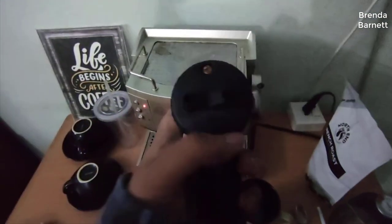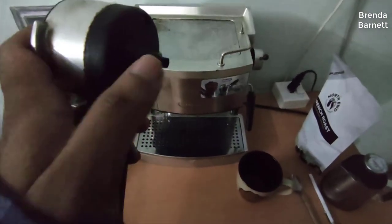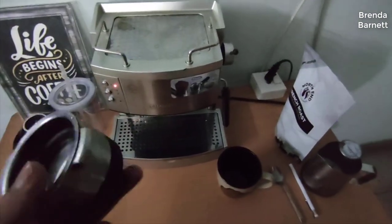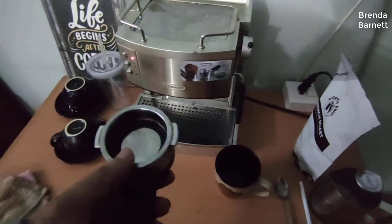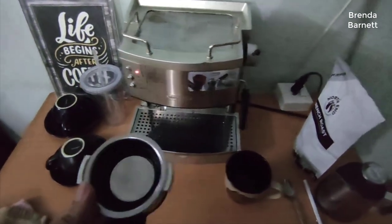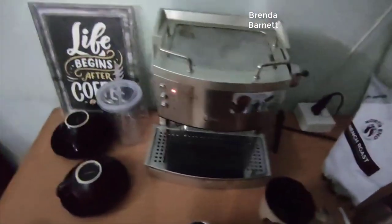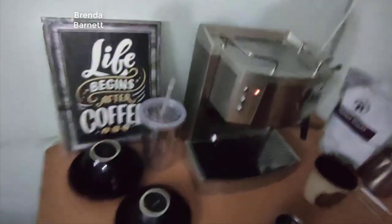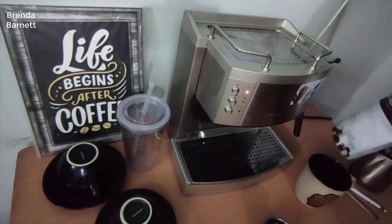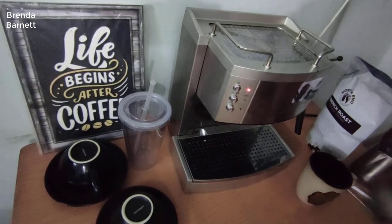DeLonghi makes a wide range of espresso machines, and they make really good ones. Even their cheaper versions like this one have internal components that are almost all the same as their much more high-end expensive machines. This one is kind of that sweet spot in price and performance. If you're new to espresso and want your first machine, this is the one to get — don't spend five hundred dollars, you don't need to. This thing is going to make the best tasting espresso you've probably ever had.